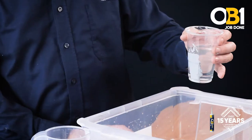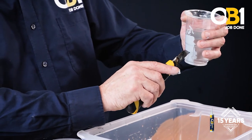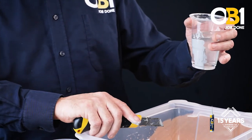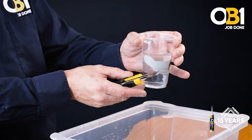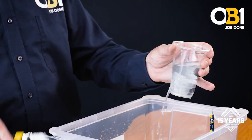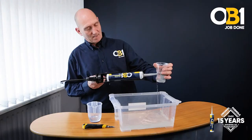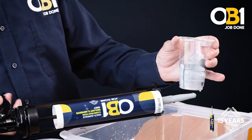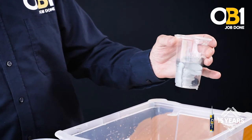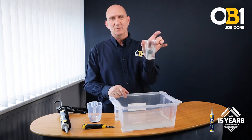As we say, seals immediately — this is what we call immediate seal. And there's the solution. As we say at Obi-Wan: job done.